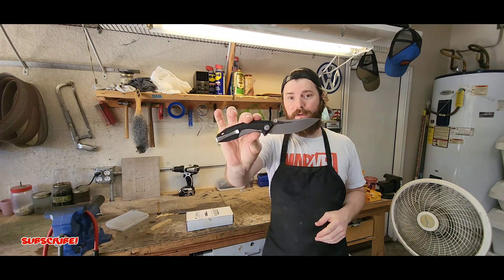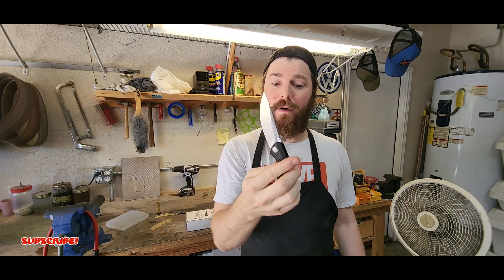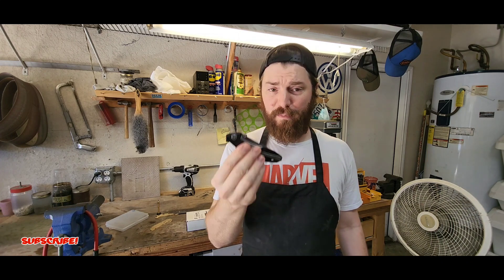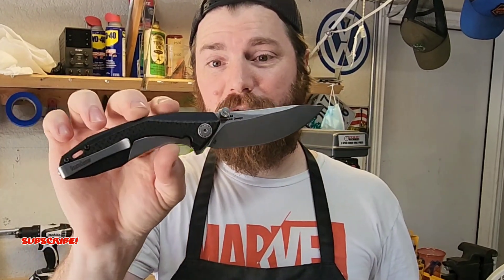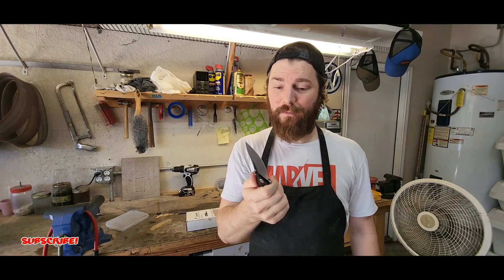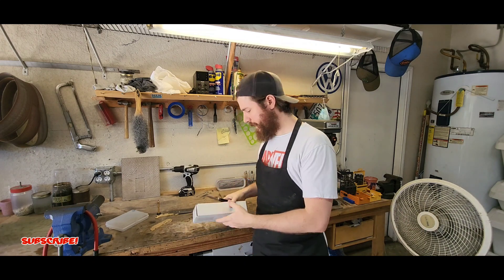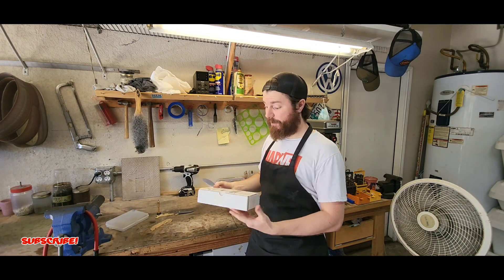I will be unboxing it with the Kershaw Tumbler — this is a Sienkiewicz design, just an awesome knife and really budget friendly. I love the belly on this blade and how much cutting edge you get. Compared to the handle, it almost looks like you have more blade than handle. Very comfortable, but we're not going to be talking about this knife — let's get into the Real Steel Furrier.